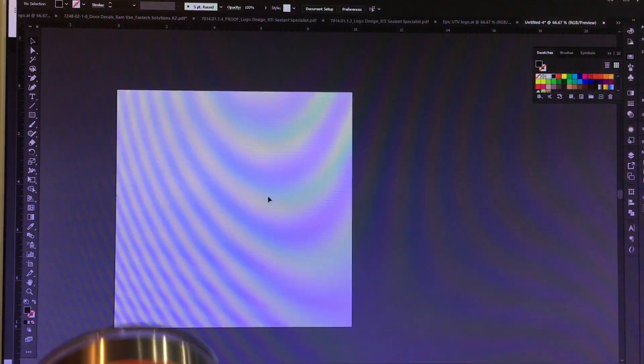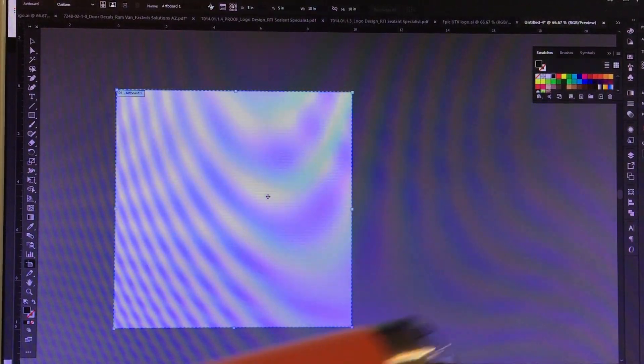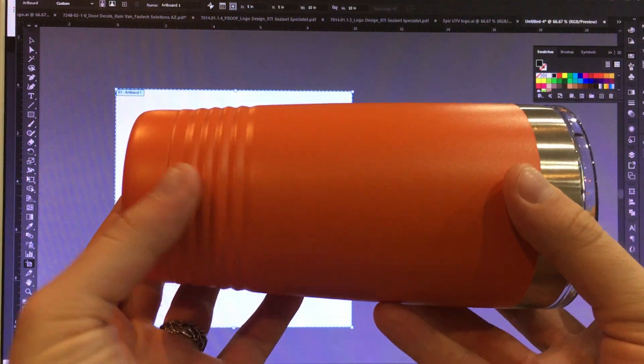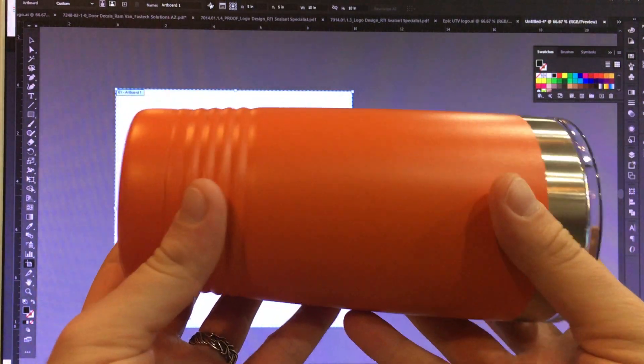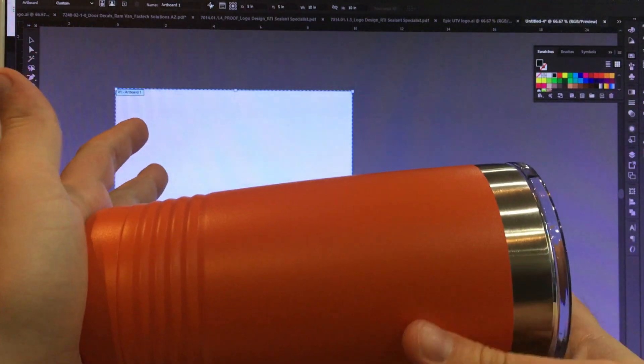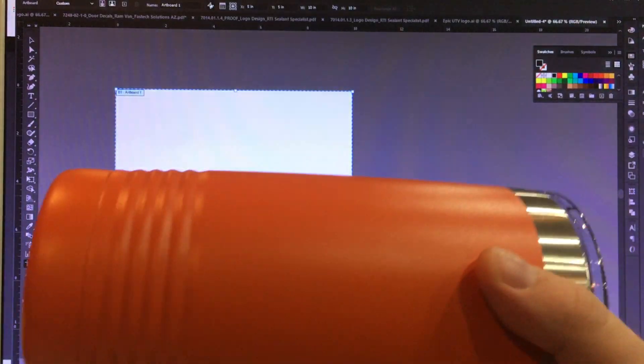After that, do Shift+O and we're going to set up our artboard. This is basically how it's going to sit in the laser engraver. When we put this on the rotary machine, this left edge is going to be butt up against it, so that is what we are going to be measuring off of.